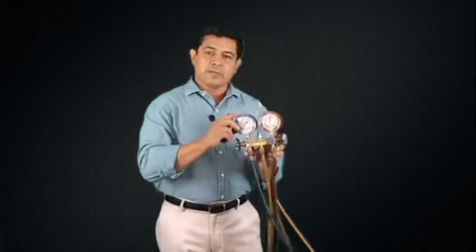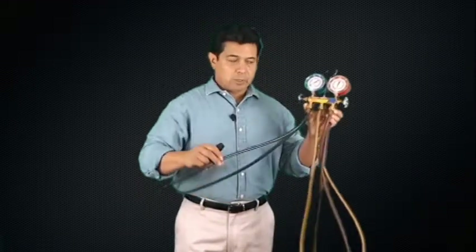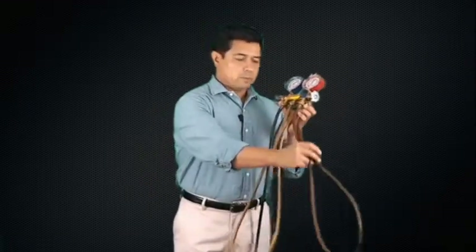If we take a gauge manifold set and we look at it, we can see that we have the blue gauge, we have the red gauge, we have the blue hose, and we have the red hose.